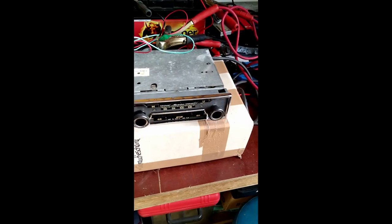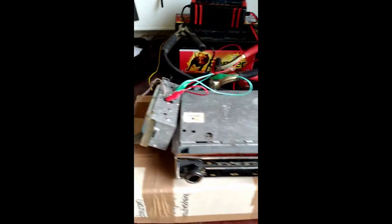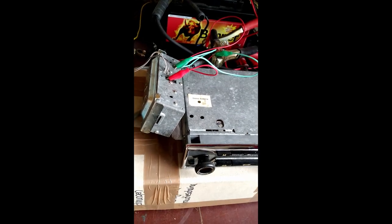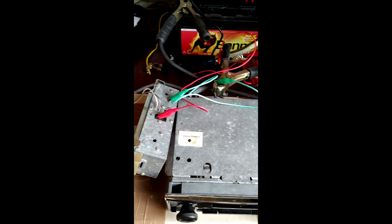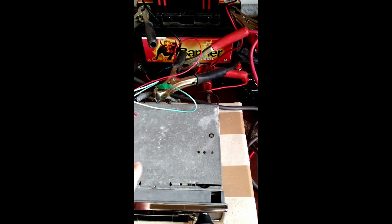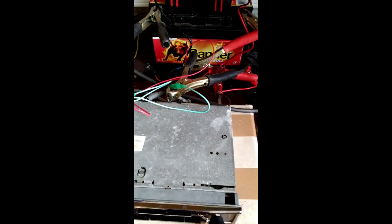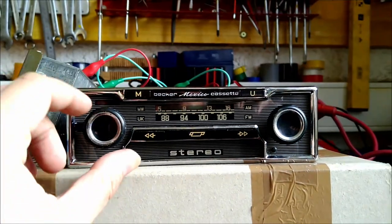I have here this Becker Mexico cassette radio, just installed, to show how it works. It's very easy — just attach the radio with a little antenna, attach the battery to the radio itself, and this box goes to the speaker. I'm going to turn it on.